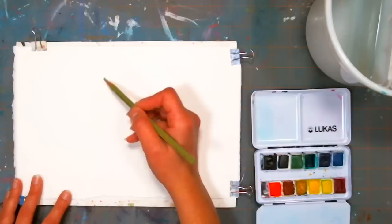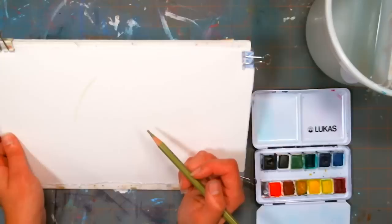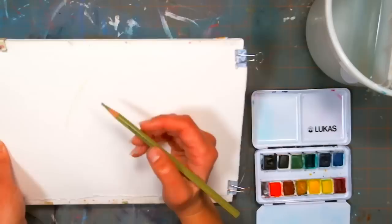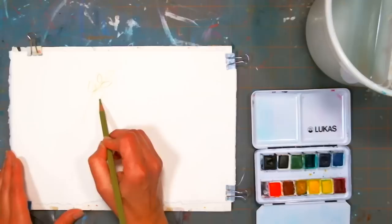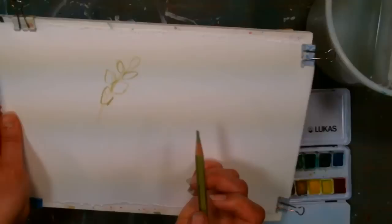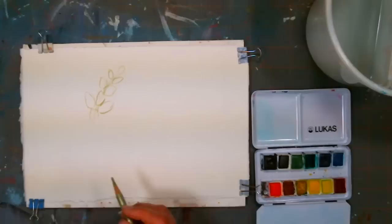I'm going to sketch with a Caran d'Ache watercolor crayon. I'm going to start by putting in this spiky line — I'm going to tip it a little so you can see just a little line there. I might have to switch to a regular pencil; I think that might be a little too light. The light adjusted so we can see a little bit better now.